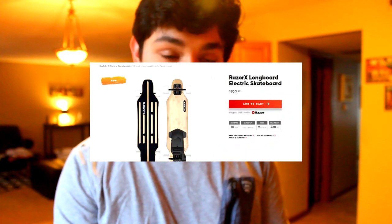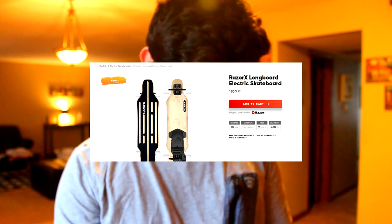This board's advertised top speed at around 220 pounds is about 10 miles an hour. It retails on Razor's site for $200, which is really low for this type of skateboard. The battery life says up to 40 minutes, but I've actually never ridden it until it's died, so I don't really know.